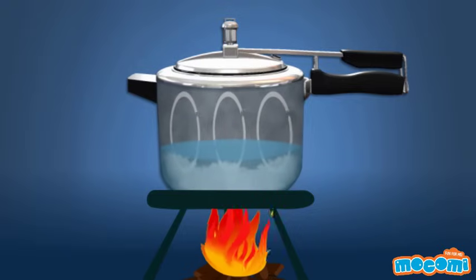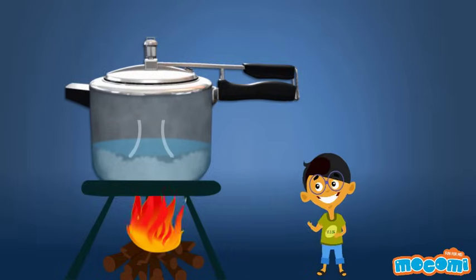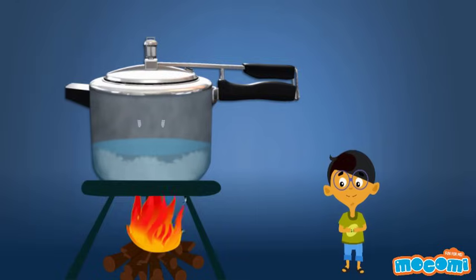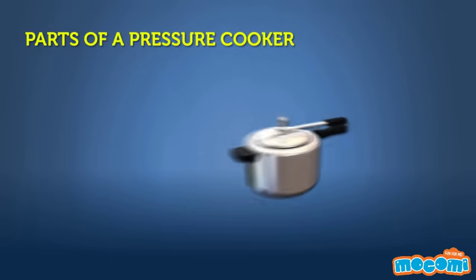The increased pressure inside the cooker literally forces the heat into the food. Think of the pressure as an invisible hand pushing the extra hot steam into the very core of the food inside. But if the pressure is like a crushing hand, then why doesn't the food come out all smashed? This is because the steam applies uniform pressure to all the surfaces of the food, and that leaves the food unsmashed.